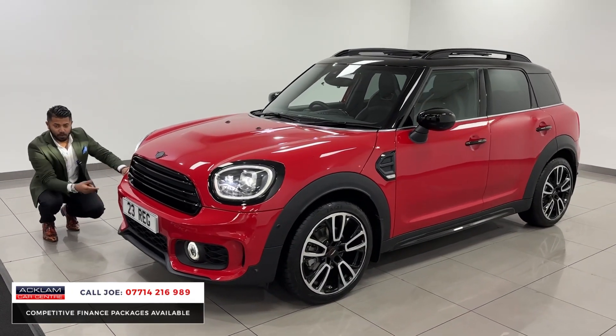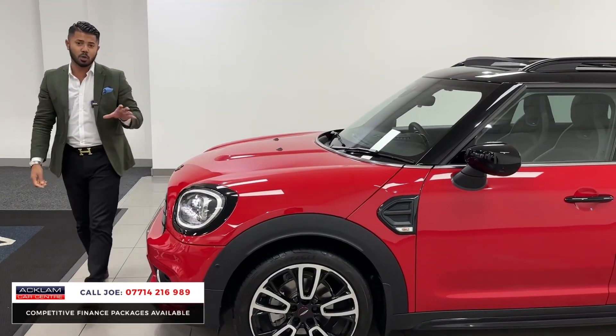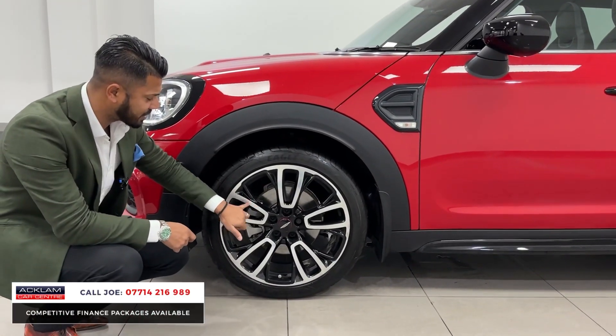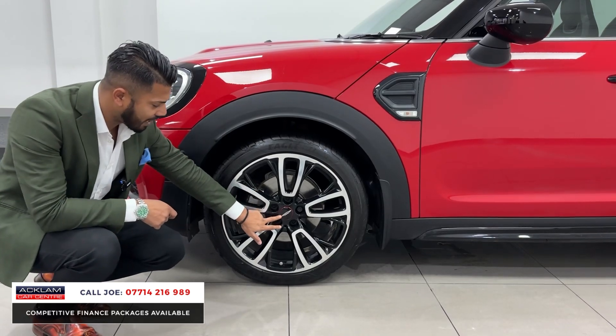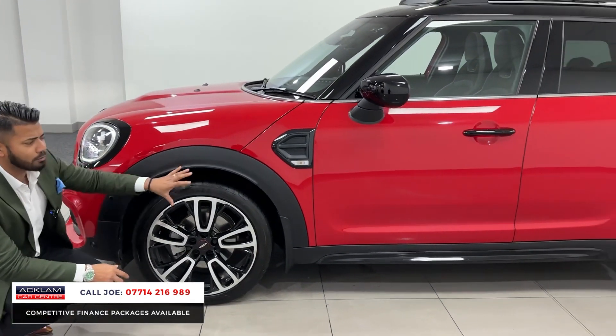You have the LED daytime running lights above and below with a fog light, front and rear parking sensors, and full LED headlights. You've then got the upgraded 19-inch Circuit Design wheels, which are diamond cut on the surface and then high gloss black on the inside, with 'John Cooper Works' on the middle badge.